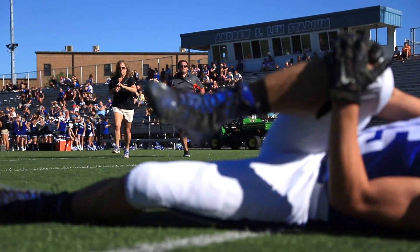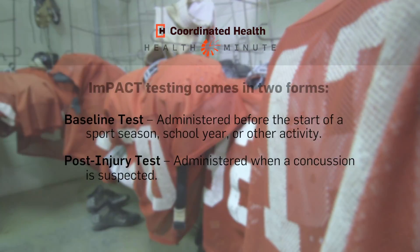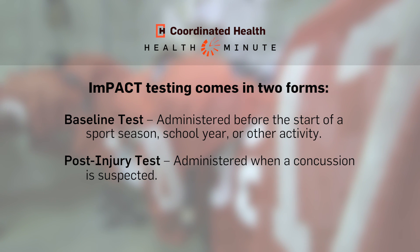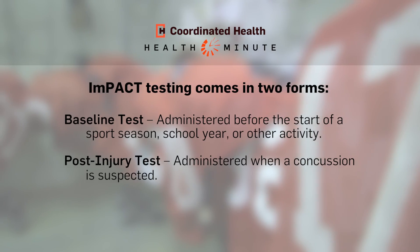If an athlete were to sustain a concussion during the season, we'll put them through an impact test after they've sustained a concussion to compare those results to their baseline. We also go through the return-to-play protocol, which is a five-step program where we gradually increase physical activity. Their new test should be close to baseline, and that's how we can tell they're basically back to their normal selves.